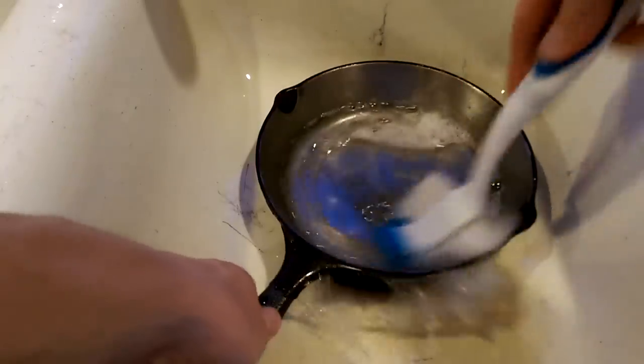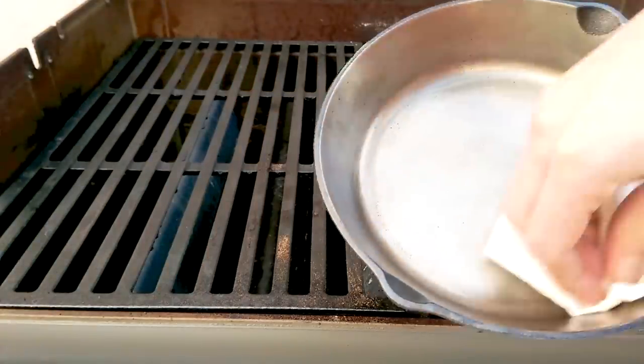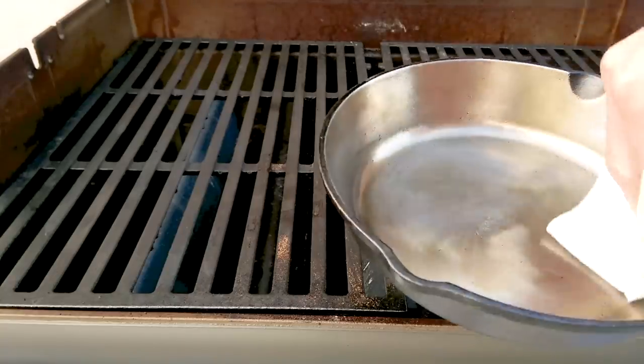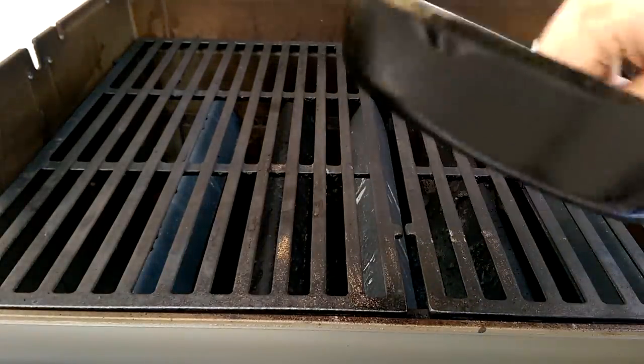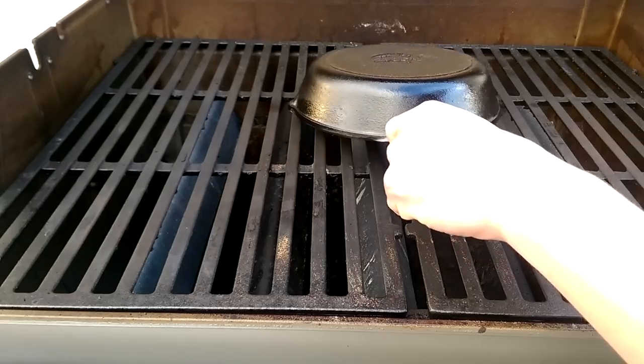Once you're done grinding it out, it's time to clean it well so you don't get any of that dust in your final finish. Coat it with a thin coat of oil, make sure you get all the sides, then flip it upside down and bake it at 450 degrees for about an hour. I prefer to do it on the grill so I don't smoke up the house.